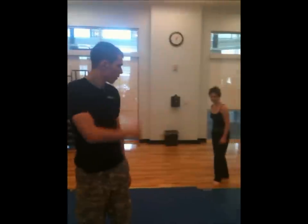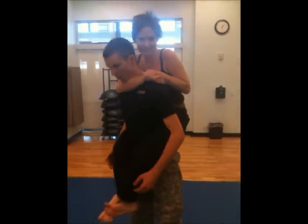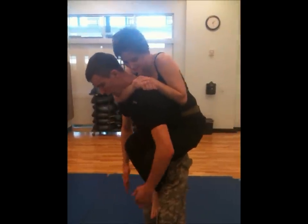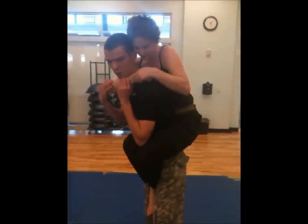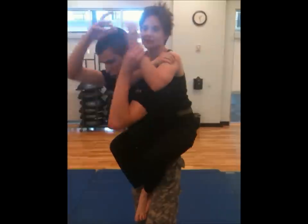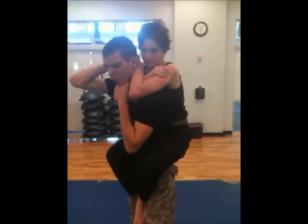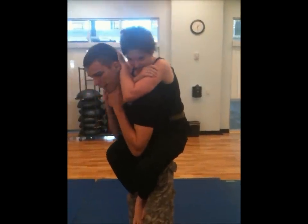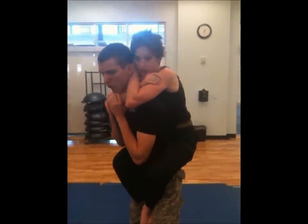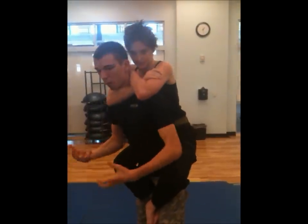The rear naked choke itself — what she's doing with her legs is she is digging her heels into the inside of my thighs. What she's doing with this arm is she's draping it all the way around, grasping her own shoulder, and this arm is getting planted on the back of my head. So when she starts to squeeze, she's going to push forward with this hand and squeeze the sides of my carotid arteries with this arm, and she's just going to buck her whole body, which is going to straighten my back and make me fall over.